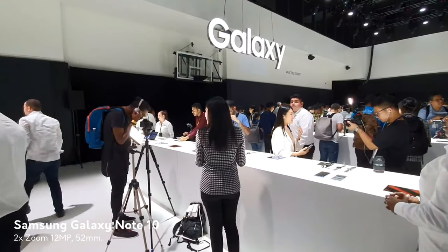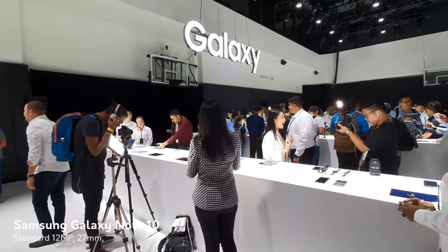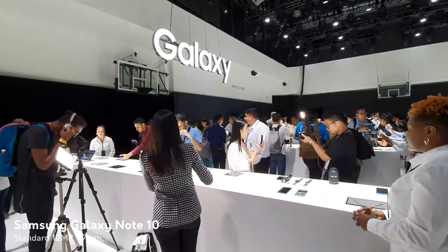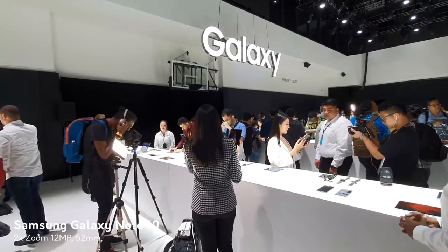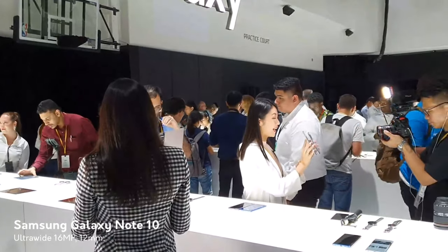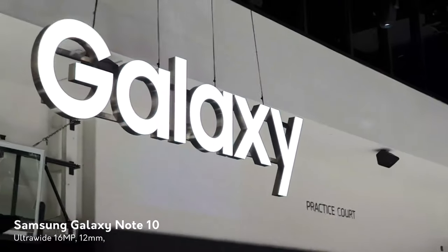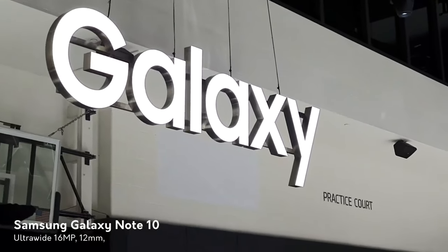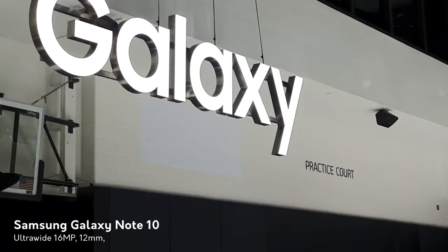There are a handful of devices out there with an ultra-wide, standard, and telephoto zoom lens, but not that many actually allow you to record video with all three lenses. Being able to have an ultra-wide view here gives you a good look at the room, then standard, and then zoom in all the way up to that Galaxy logo right there. It really shows you the amount of capabilities that you have here that you typically don't get with most other devices.